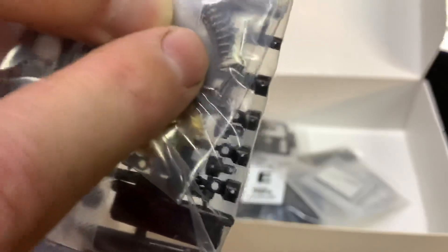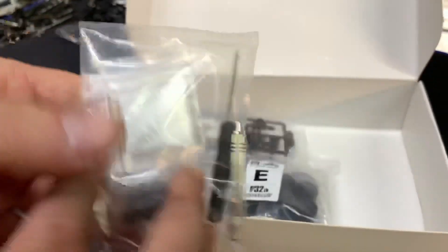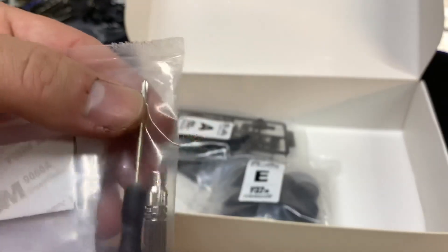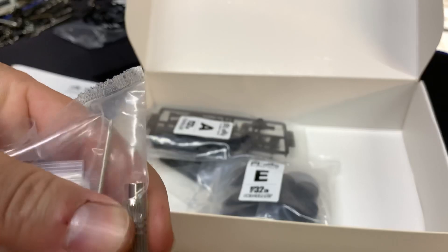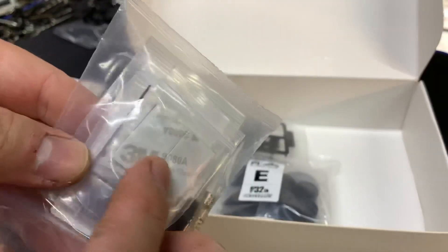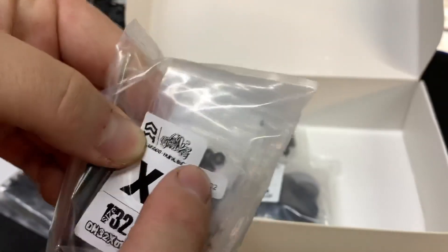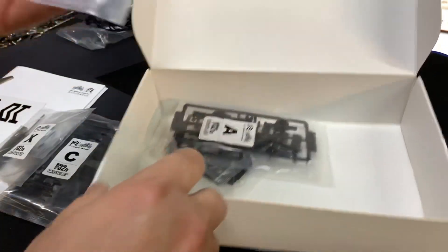There are the springs for the shocks — this thing is going to be a pain to build. It does come with a tool kit. It looks to be all Phillips head, maybe a size 00. It looks to have a 4.5mm nut driver, which seems like a big nut driver for such a small car. There's some double-sided tape and a bunch of screws, nuts, and probably some washers.